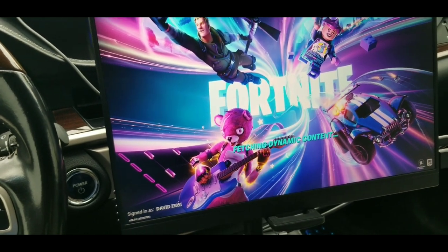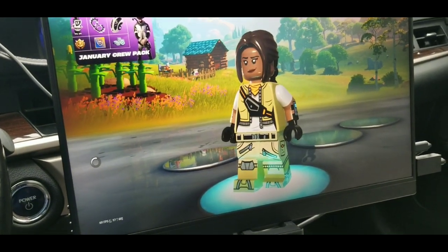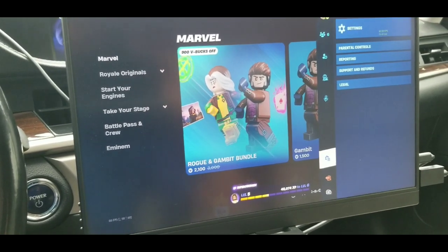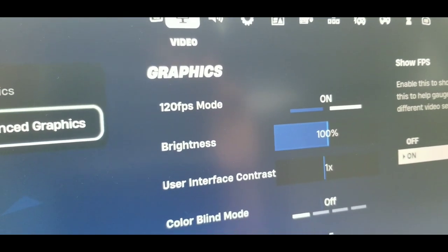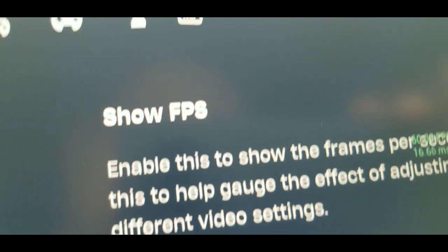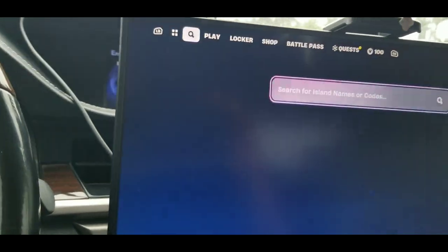The reason I wanted the Xbox in the car is because when I used to wash up in my ride, I used to put like a TV with an Xbox or a GameCube or something like that. Let's go to settings - 120 FPS mode is on.